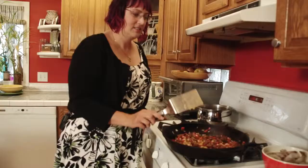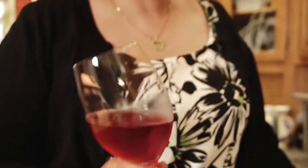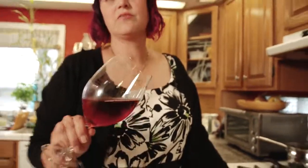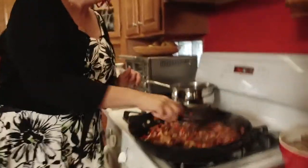You know what we're missing? Wine. In a perfectly scandalous mood, I'm having French wine while making a Spanish dish. I love Spanish wine, I just didn't have any today — so vive la France. All right, back to Spain.